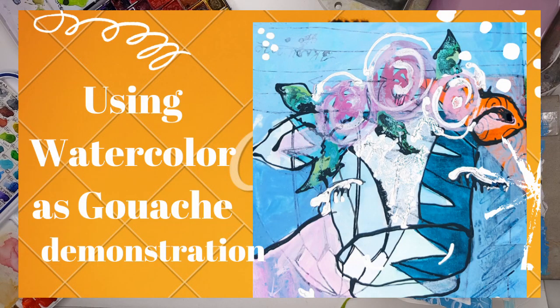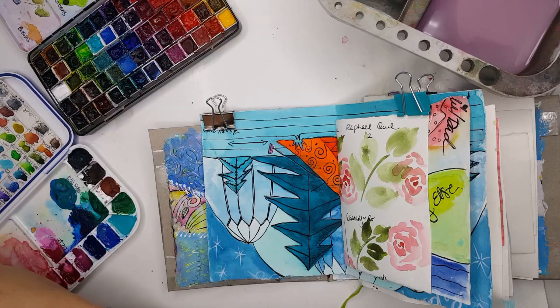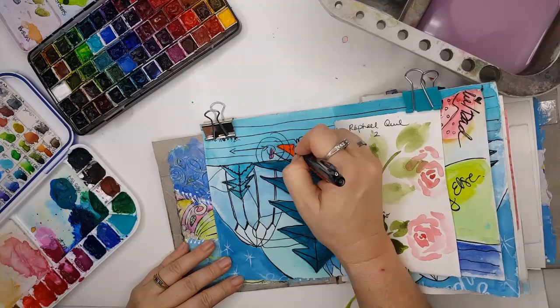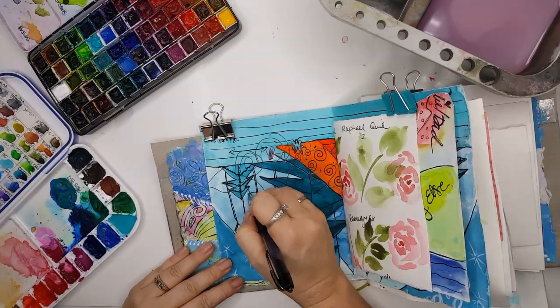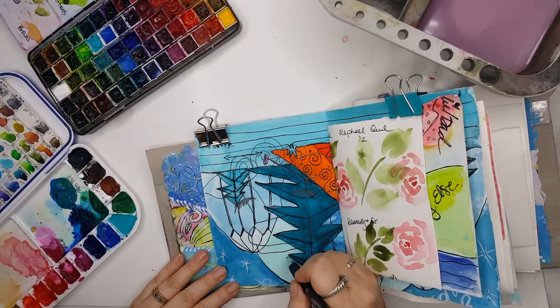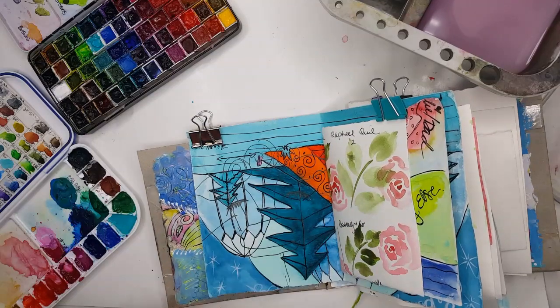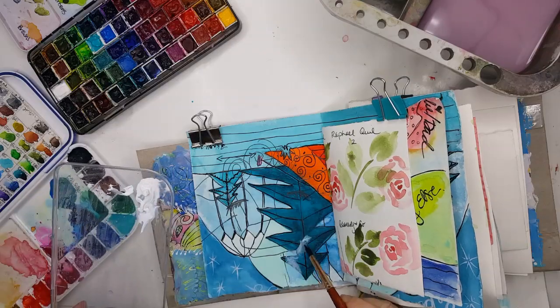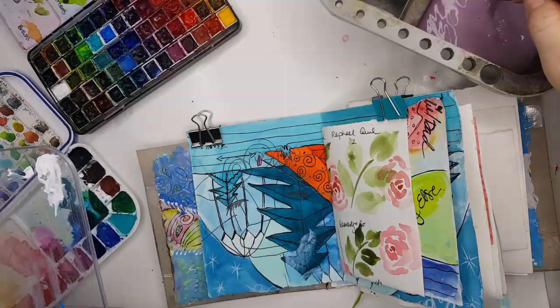In this quick video I wanted to demonstrate using my watercolors as gouache. I took out my junk art sketch journal that I had previously made, outlined what I was going to do — which was a cow — and then I took my watercolor and mixed it with white gouache to make it opaque.